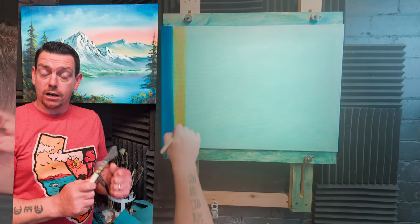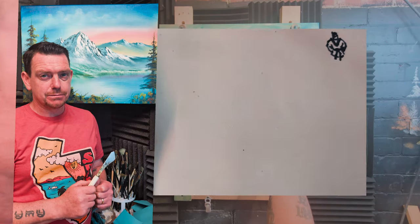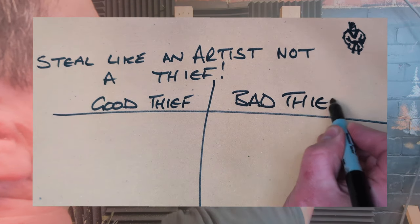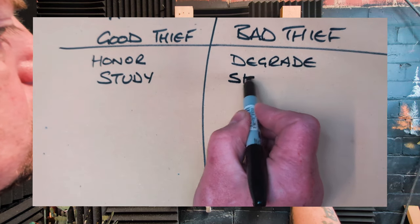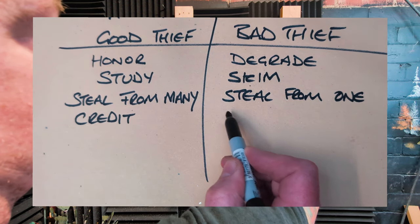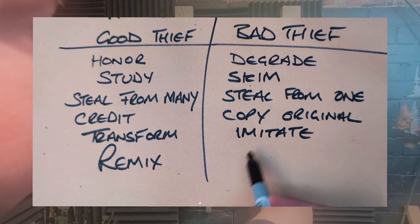What is originality? According to English author William Ralph, originality is undetected plagiarism. According to the book by Austin Kleon, we can steal like an artist, not a thief. A good art thief will honor the original; the bad will degrade it. A good thief studies well; the bad skims. A good thief steals from many sources; the bad steals from just one. A good thief credits the original; the bad copies it. A good thief transforms; the bad imitates. A good thief remixes; the bad rips off.